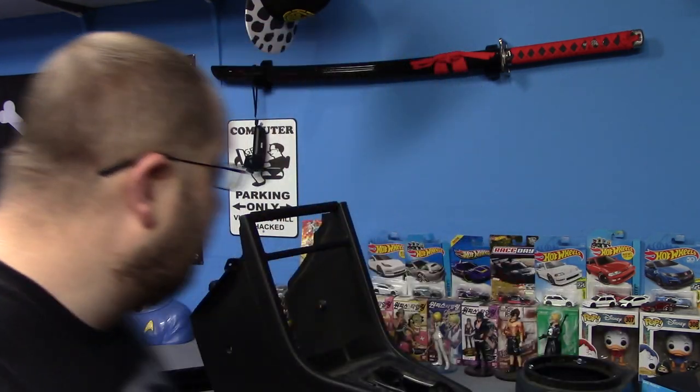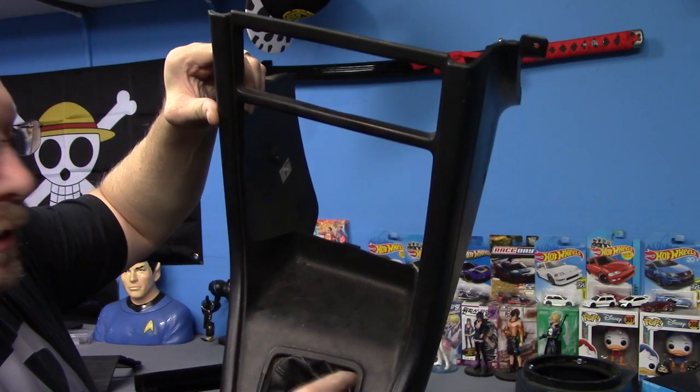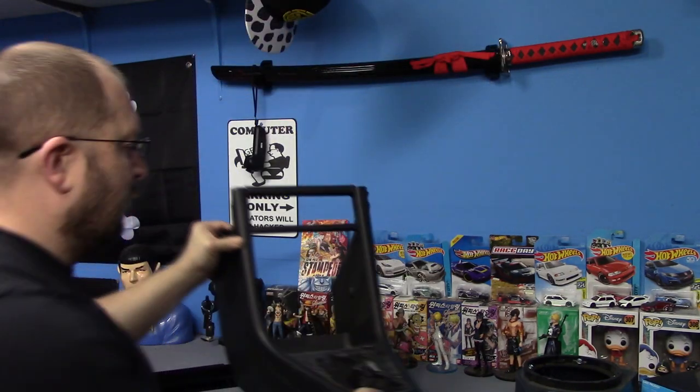There are still a couple little things I'm going to try to figure out to see if we have any other options. But you can always mount your USB charger just about anywhere — you could actually punch a hole right in here and punch it straight through, or even back in here if you wanted, and you'd still be able to use it but still have your cup holders.